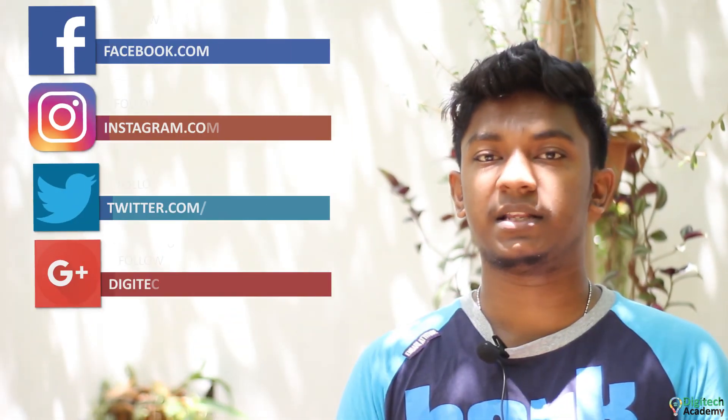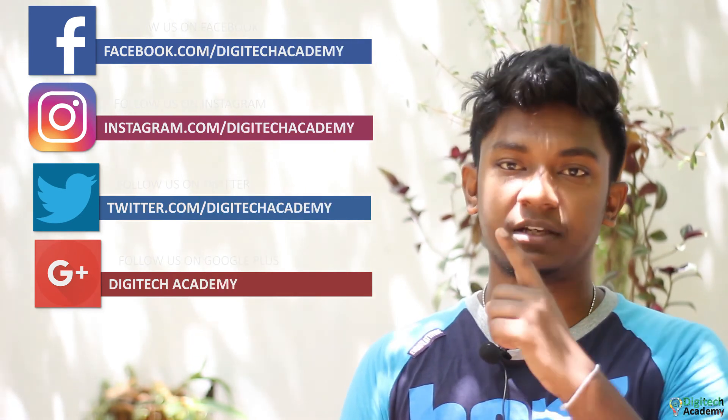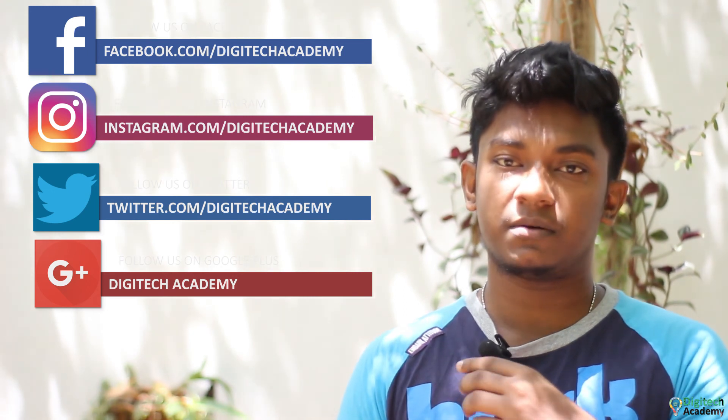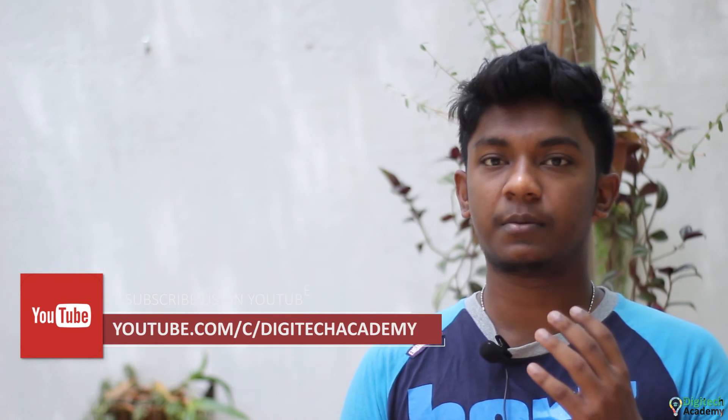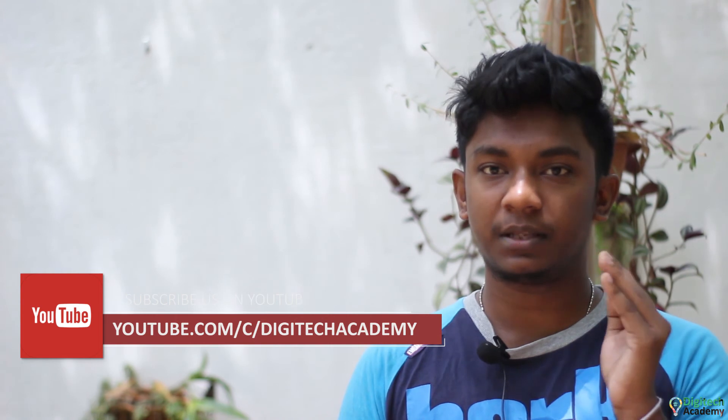You can see the CameraHub link in the description. You can contact us and also follow us on social media. Subscribe to our YouTube channel and click on the bell.